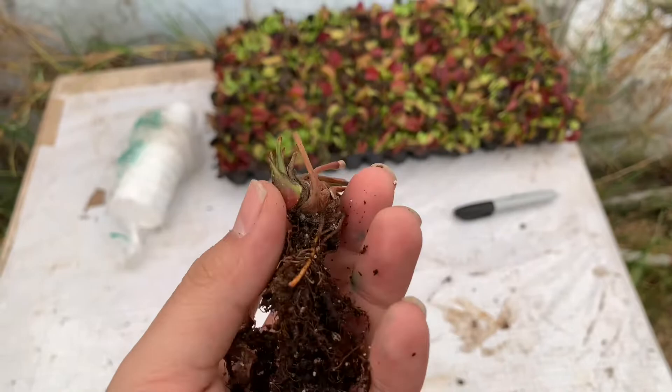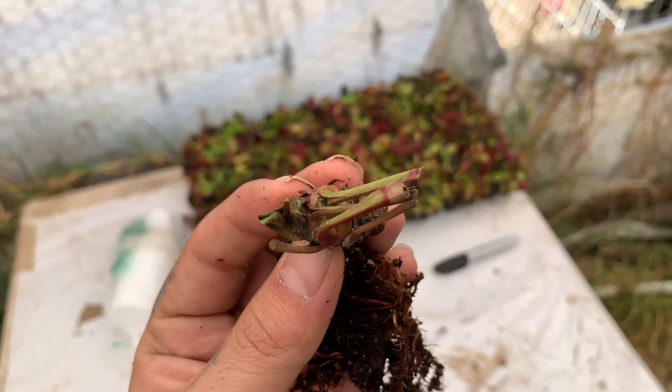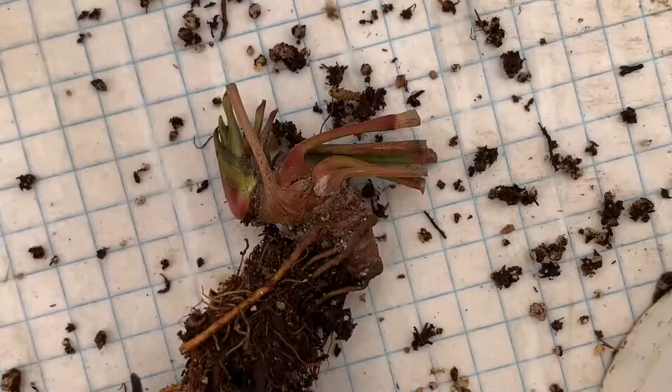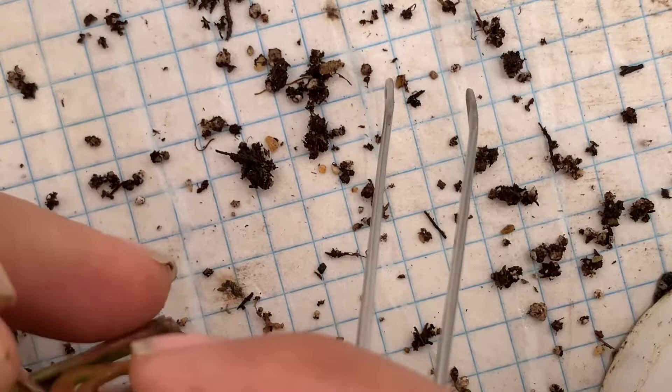Como les comentaba, la cochinilla no se ve en la superficie. Incluso la planta se ve bien, pero es un poco raro el tono oscuro que presenta, aparte de que ya varios se están despertando y todavía no lo ha hecho. Básicamente se aloja entre el rizoma y las raíces. Me preocupaba el tono oscuro porque lo primero que pensé fue que teníamos un hongo, ya que ese problema lo hemos tenido varias veces.